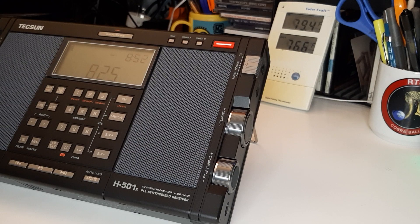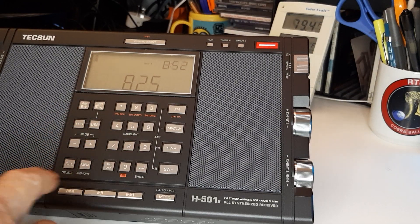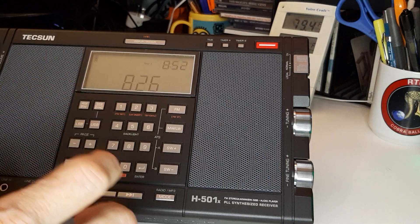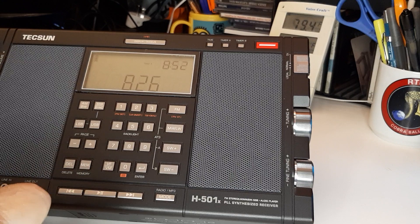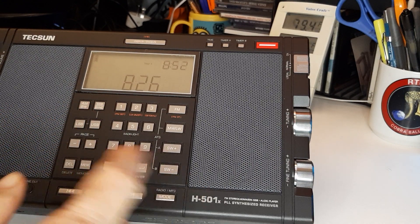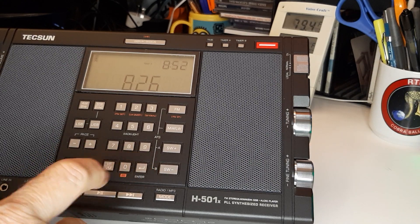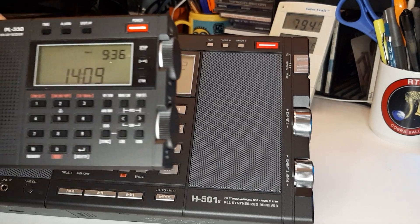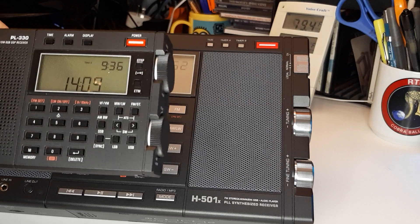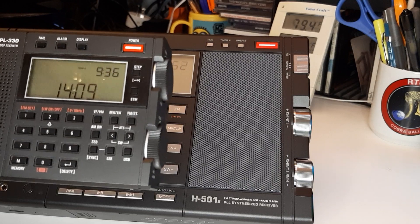The front panel, for me, is really good. The reason being is the numbers, the letters, and the buttons are good enough for me to easily touch and read. I have poor eyesight and sometimes have trouble reading. For instance, on the PL330 — a little radio which I have right here — those buttons are hard to press and some of the lettering is hard to read for me. But this is a small radio.